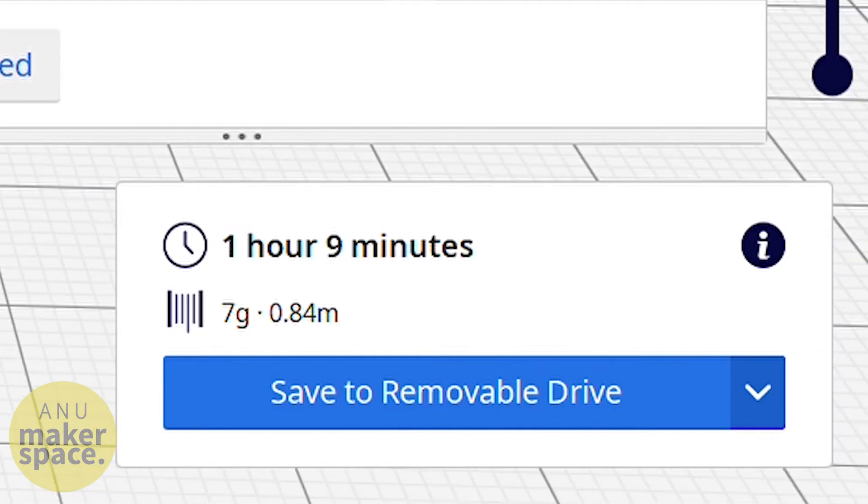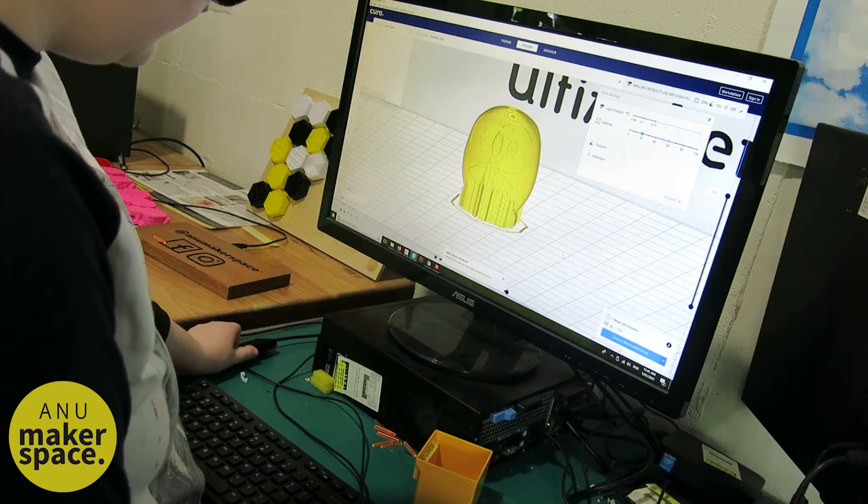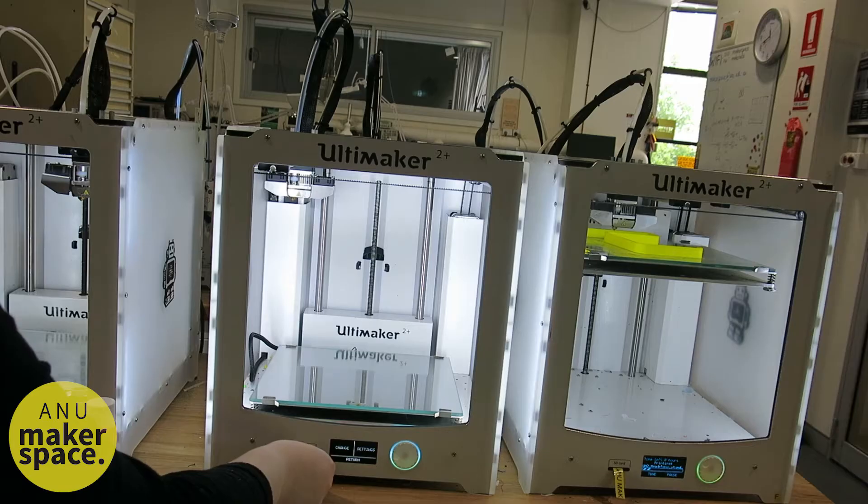Also, you can use the time estimate to see whether you might need to change some settings to make the print go faster, say, to make a deadline. If your print is going to take more than a day, consider doing it over the weekend. Save the G-code onto either a USB drive or SD card, depending on which printer you're using, and then unplug it from the computer and into the printer.